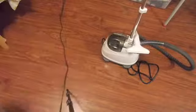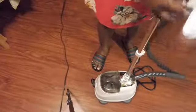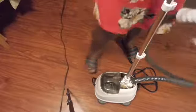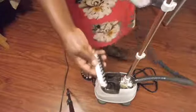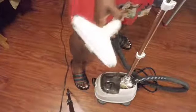So what you will need for your steamer — this is the steamer right here. It comes with this attachment for the clothes, and it also comes with the brush. This is the brush, and it can be detached. This goes in here like this. Both of these can go in, but you have to use them one at a time.